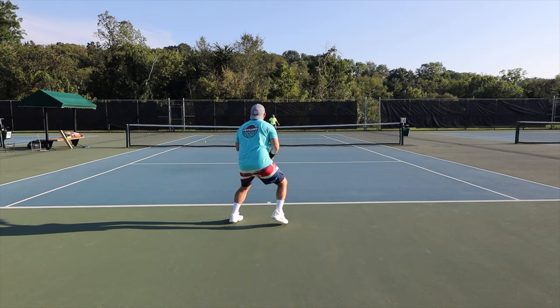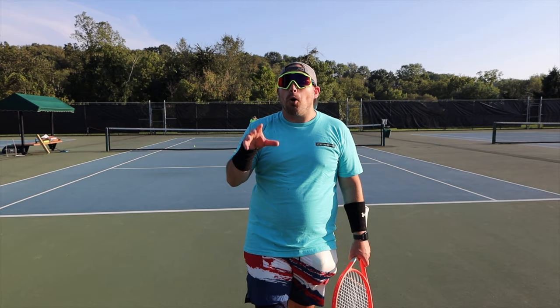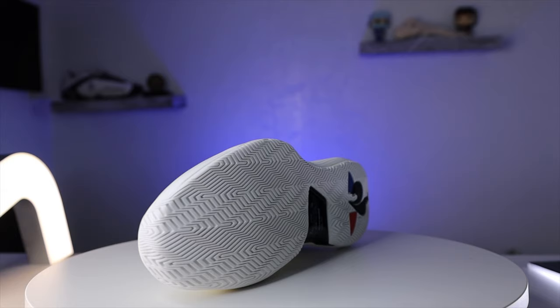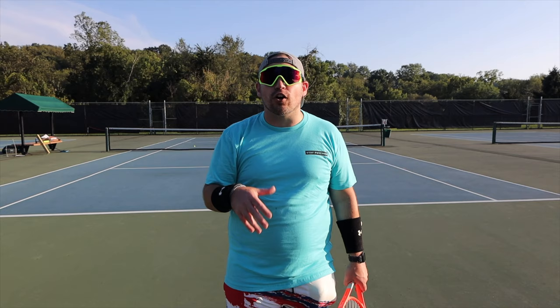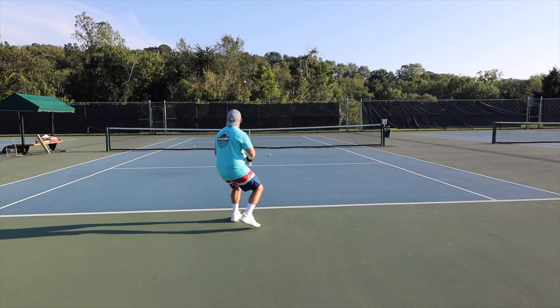You can definitely tell that these treads are made for hard courts. I was kind of concerned a little bit about their grip on a hard court. However, they do grip incredibly well. One thing to keep in mind: they are meant for hard court sliding. So if you do make a little slide into your shots on a hard court, that little wave, herringbone-esque type pattern is definitely your tread. If you like to slide on a hard court, these are great. However, if you don't, one more little quick step and these still grip exceptionally well.